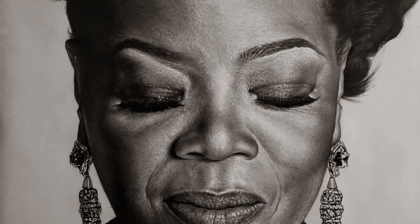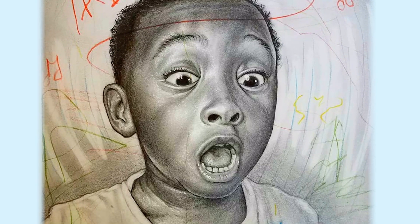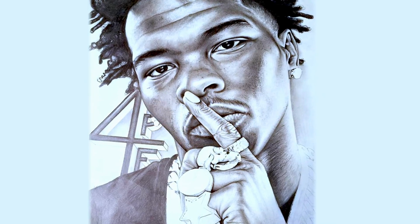I work with graphite, mostly 18 by 24 size portraits, not this scale at all. I actually started with paint at first. Pencil kind of grew on me, but I'm bouncing back between the two.